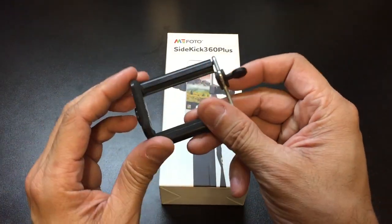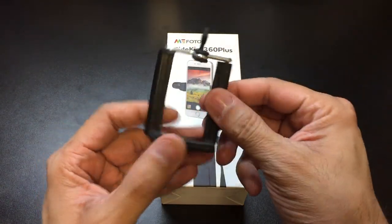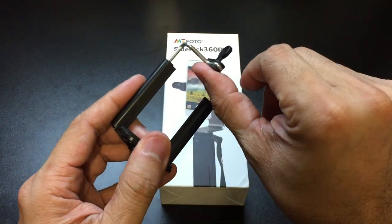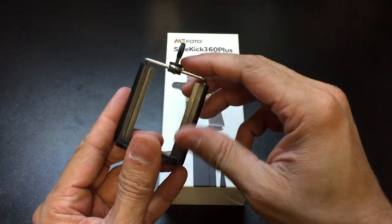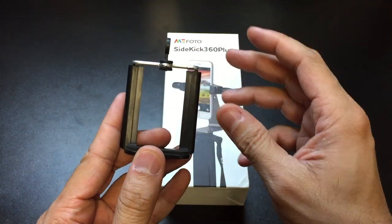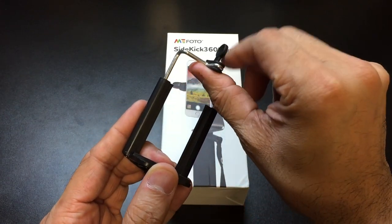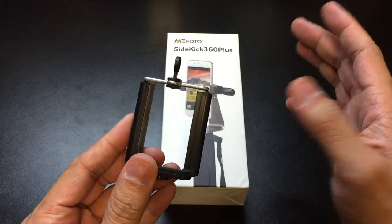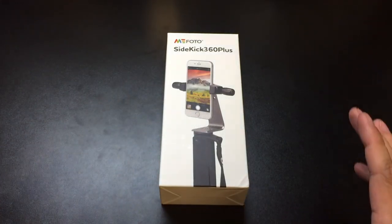For the longest time, I've been using this as my way of attaching the cell phone onto a tripod. Basically, this is just a cheap plastic attachment. It's got a spring that allows you to move this piece up to accommodate different size phones. But I find that with my iPhone 6 Plus in a case, I'm already stretching it to the limit. So I'm always worried that this is going to snap one day and my phone's going to fall and break. I'm always on the lookout for something different.